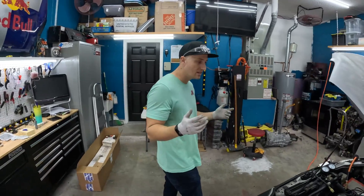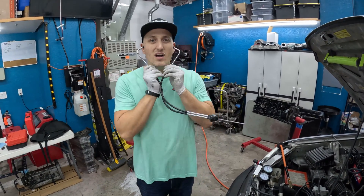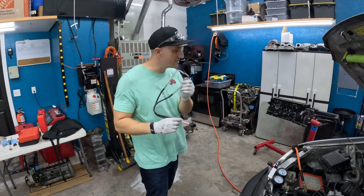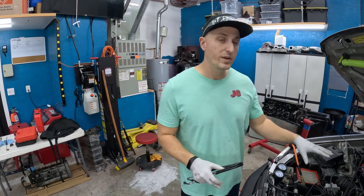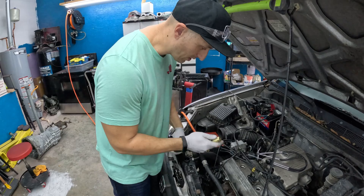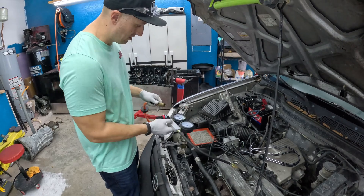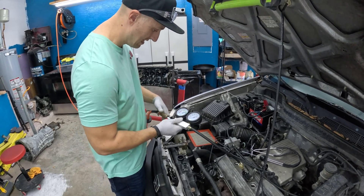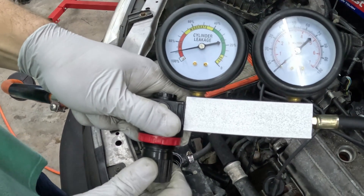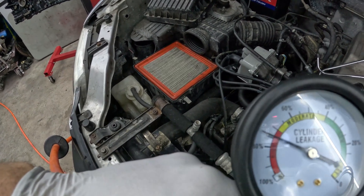We're going to use our stethoscope — one of my favorite diagnosis tools for engine damage. Let's get some air onto these cylinders. We'll put 100 psi into this cylinder and see what the leak down is. We hook up with our quick connect on the gauges, hook up to our air compressor supply, and start letting air in. At 100 psi you can see we have a major air leak.